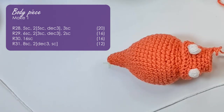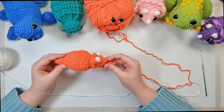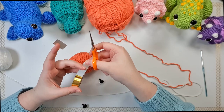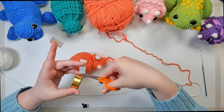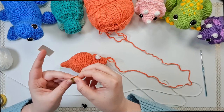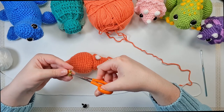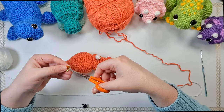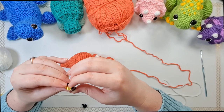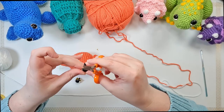We're going to work the next four rounds, remembering not to work into the white stitches. Then we're going to stop and insert our eyes. I'm going to do a quick customizing job on these clear eyes — I've got two pieces of gold washi tape. I'm going to fold them over so they're not sticky, give them a snip in the middle, insert the eye through the snip, and then trim the excess.